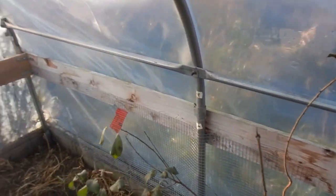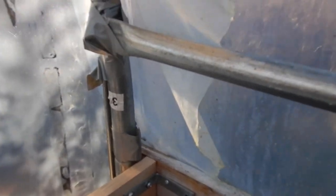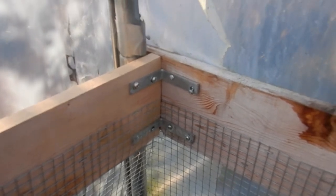We've done the whole perimeter of the hoop house. If you're wondering about the red tape, that's from last year's scratching — little scratches in the plastic and so on. We had to put in an eight-foot and a twelve-foot section here to put the hardware cloth on, and in the corners we did some L-brackets and put that up there.